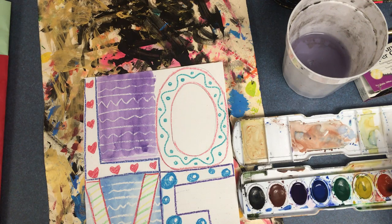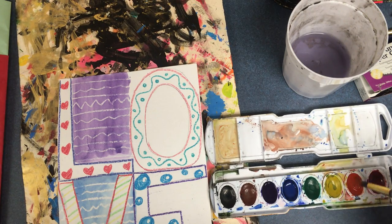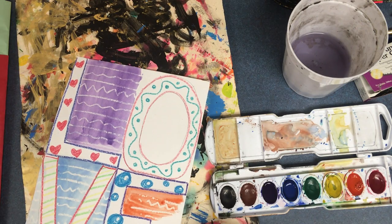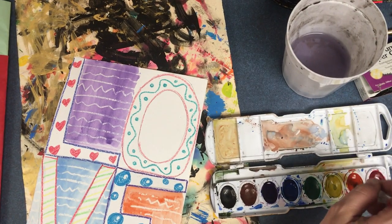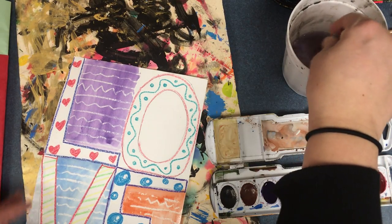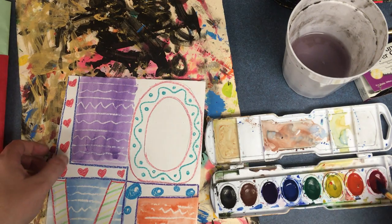Now when I'm putting my paintbrush into the paint, I'm not smashing my paintbrush all the way down. I'm just dipping the end of my paintbrush in — just the end of the paintbrush's hair. Dip in the paint.